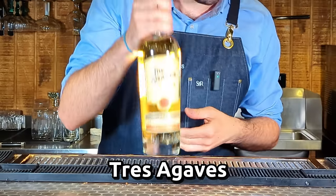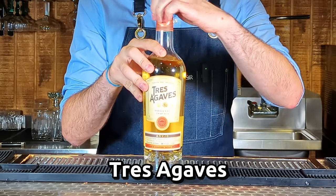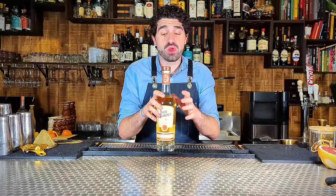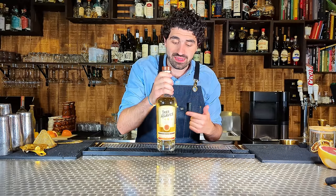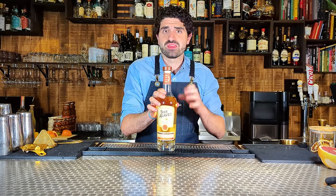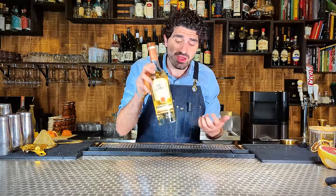As an honorable mention in the super budget category, we have Tres Agaves. Unfortunately I only have their Añejo here, so I wouldn't necessarily use this one in a margarita, but their Blanco or Reposado is outstanding. You can get both of those bottles for around $30, maybe $32. In terms of bang for your buck, this is absolutely outstanding. And if you wanted a great budget Añejo that gives you those incredible barrel notes without breaking the bank, get this one — $35. Such a great option.